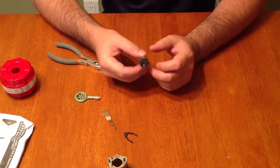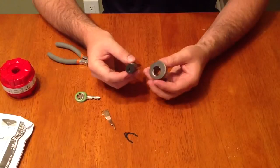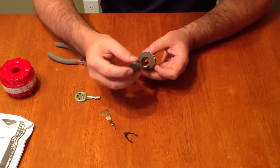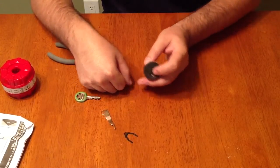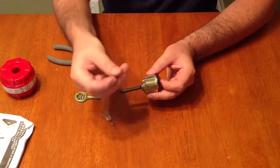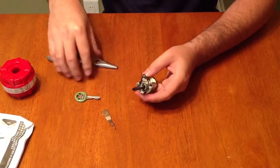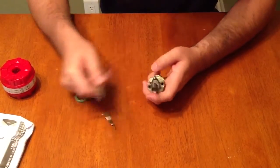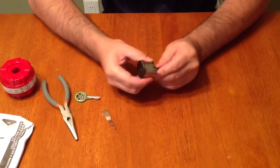Next I'm going to reinstall this plug into the casing. I'll take the casing right side up, take the plug right side up, and just slide it in. Now I'll take the black clip that was on the back and put it back where it was. Sometimes you have to use your tool to pop it back into place — that will prevent the plug from coming back out of the casing.